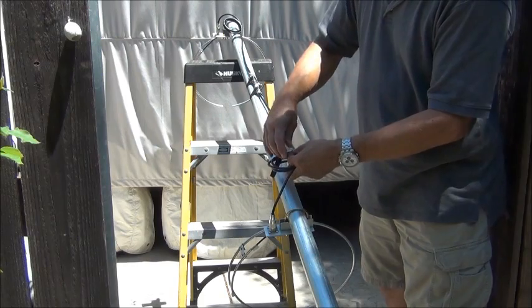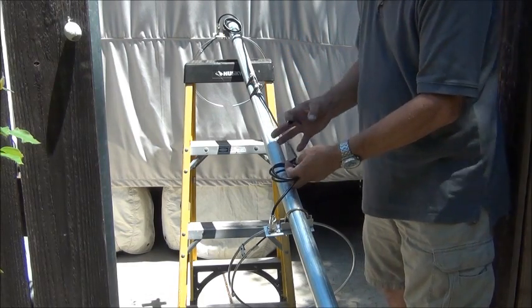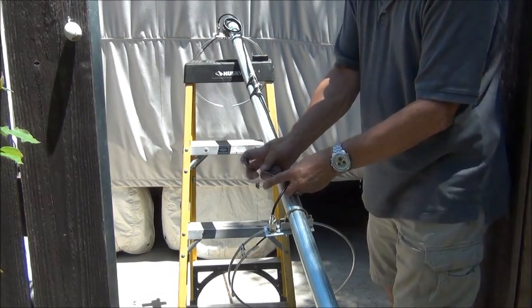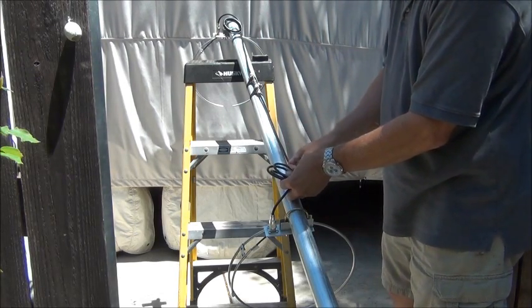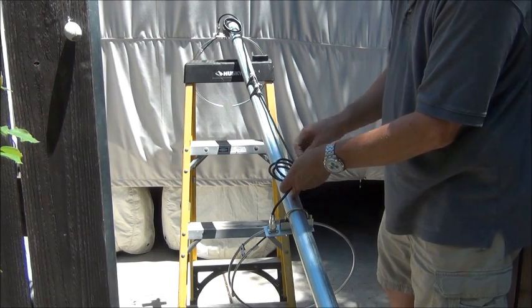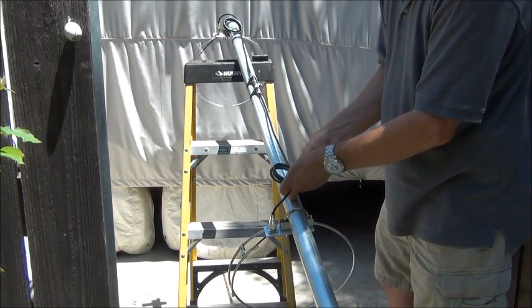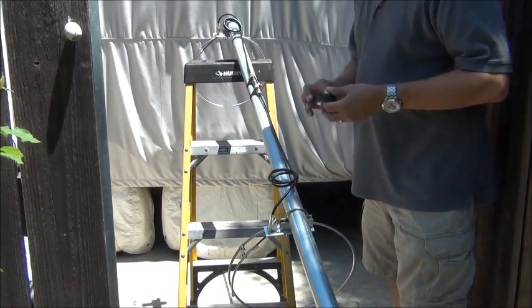It's getting a little warm out here today, but not like it has been. It's been 103, 105 degrees the last few days. Today I think it's only supposed to get to 90, so it'll be better. It's still warm when you're working in the sun.